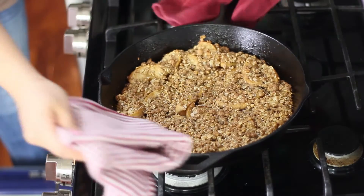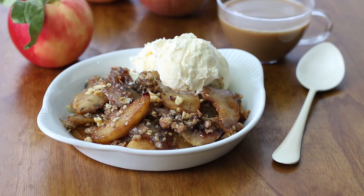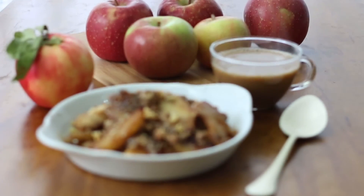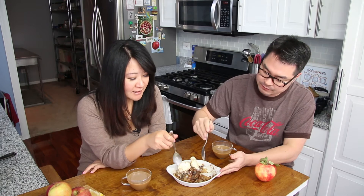I actually overcooked it just a smidge because I was worried it wasn't looking brown enough — so don't do that. But it's chewy, crispy, cinnamony, juicy, and tender. I think it would be perfect for Thanksgiving. It's really good. I think I could have this for breakfast with just a cup of coffee, maybe minus the ice cream if we want to not be too indulgent.